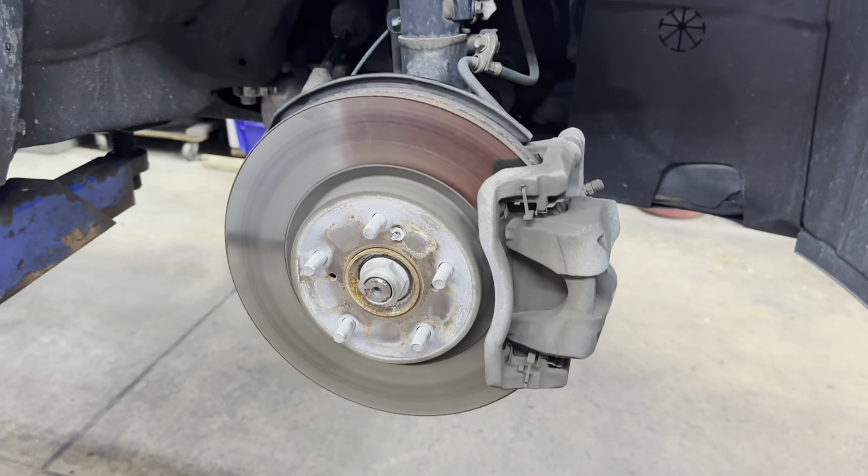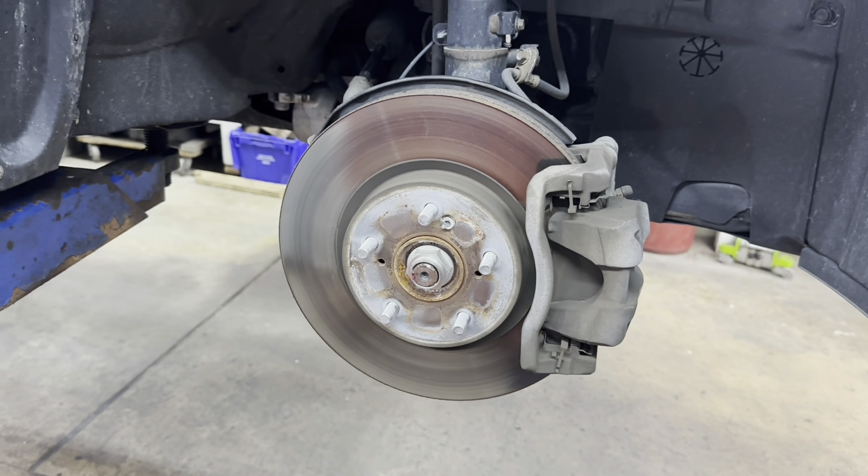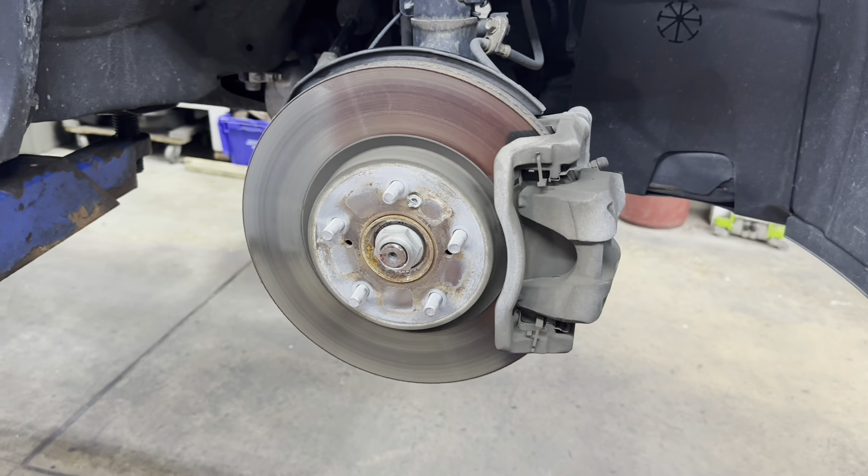Hey, how you doing today? I have a 2016 Honda CR-V and we're going to do front brake pads on it.